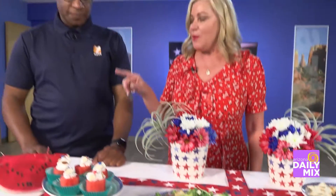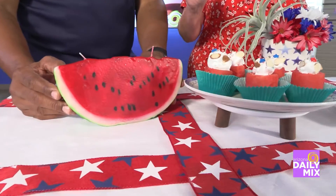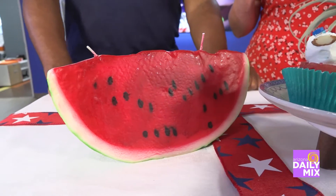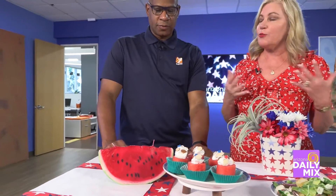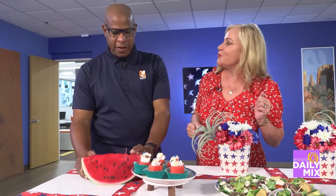Before dessert, I want to mention the watermelon candle — it's from CargoInc.com, a great company that is 100% women-owned and sells handmade products from all over the world. It ties in with the watermelon theme, and it's almost like a beautiful decoration — you may not even want to light it.